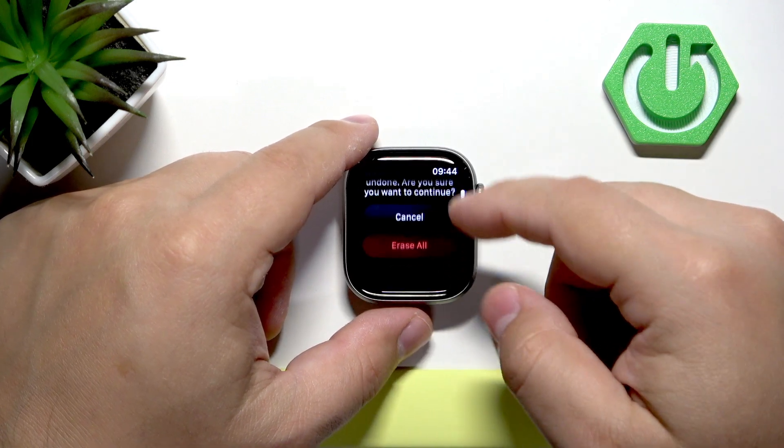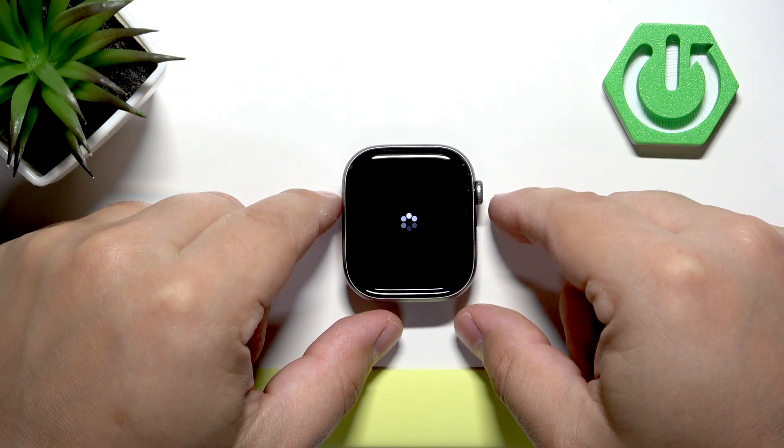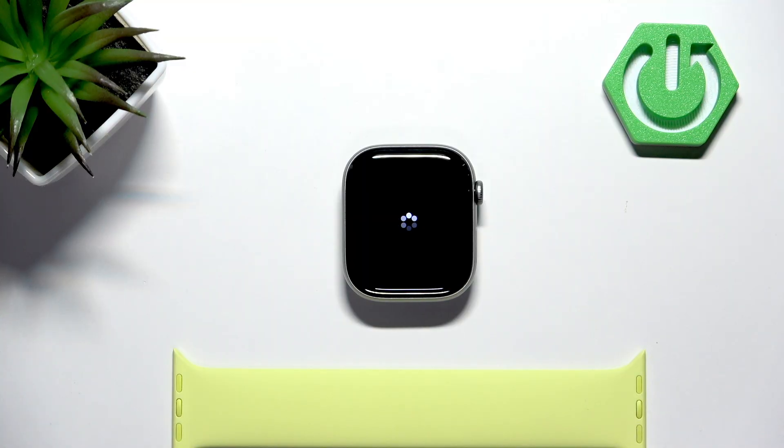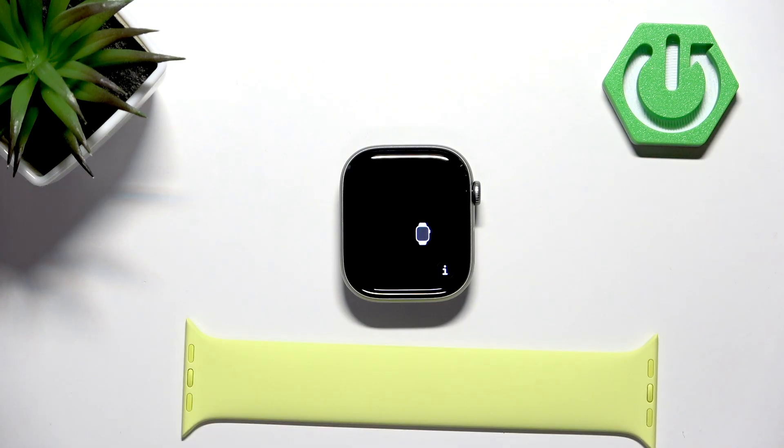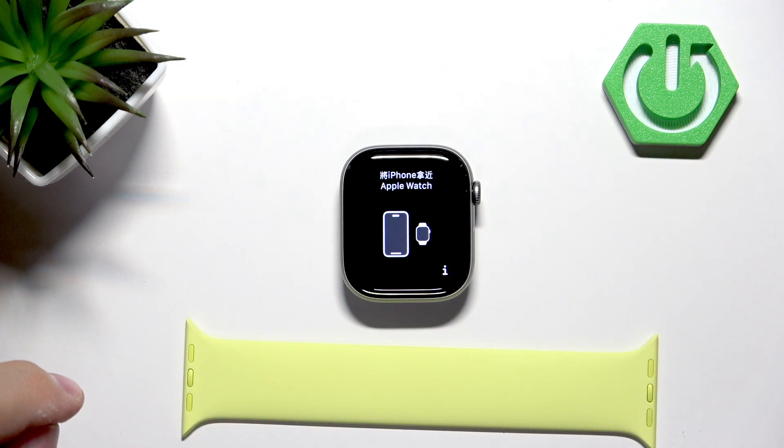Now let's tap on Erase All and wait until the factory reset is complete, which will take a while. Once you see the animation on the screen, it means that the factory reset is complete.